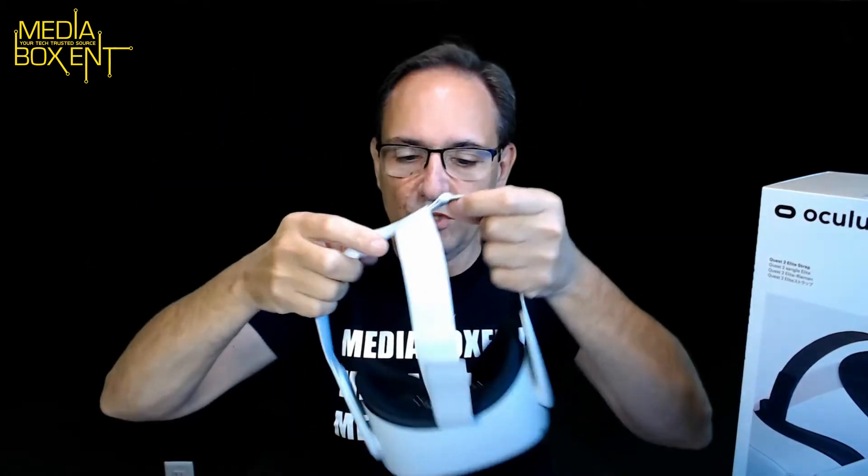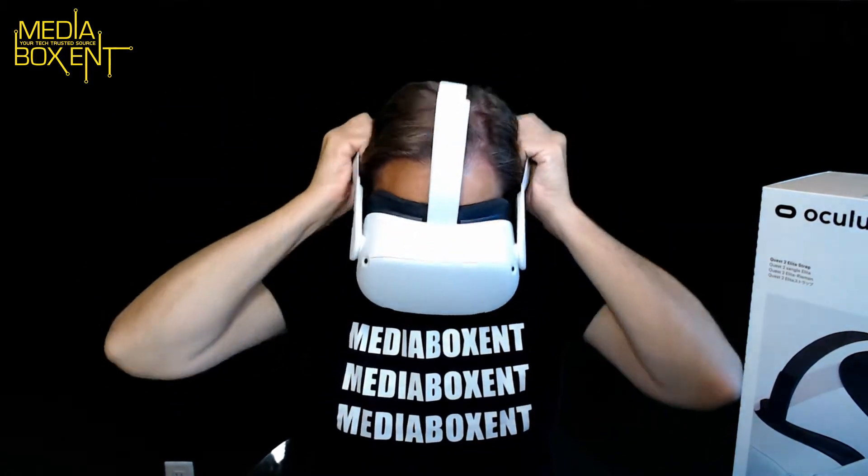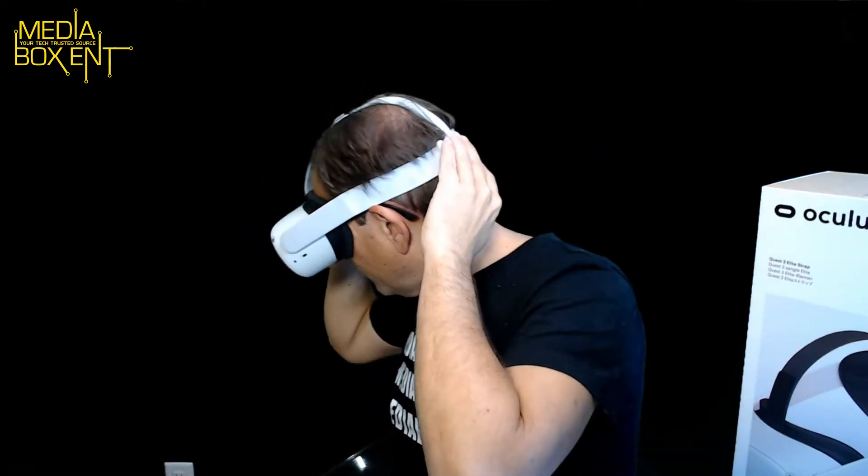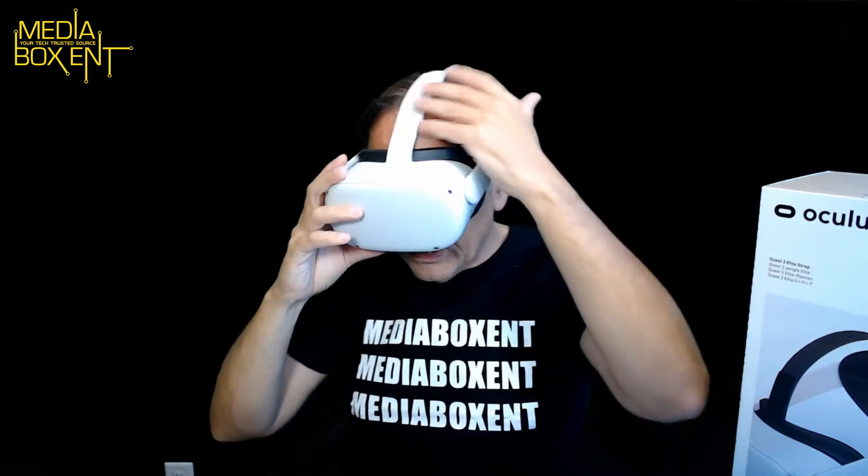We call it the sumo wrestling strap, and it truly looks like the sumo version. The way it works: you move this to the side, then adjust it depending on how big your hand is. You adjust it right from the top like this — simple. Then you go this way and insert the strap. It may be bothering me right now, but we can adjust it. If you bring this all the way to the back and adjust from here, you have to figure out where you want it.